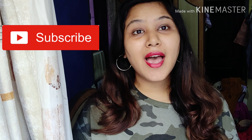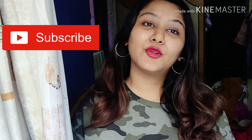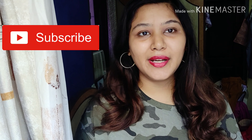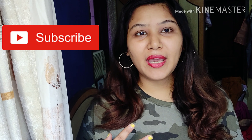So enjoy today's video. And if you find it good and informative, don't forget to subscribe and click that bell icon. Also, please follow me on my social media — my Instagram handle and my Facebook page. Details will be linked in the description box below.